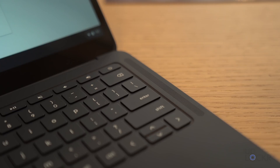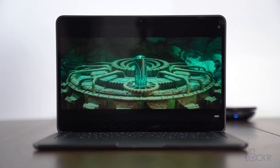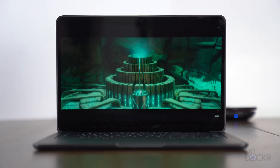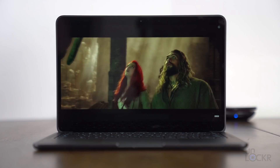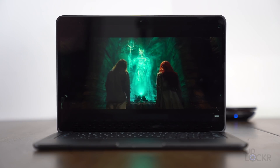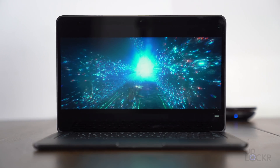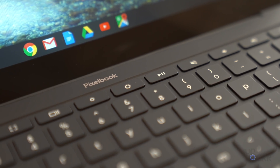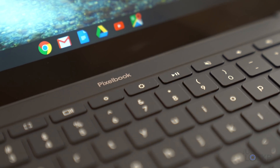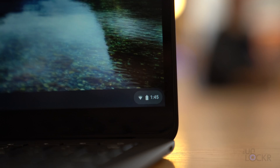For audio, there are dual front firing speakers. Google put a 50% larger battery in this Pixelbook compared to the last one and claims that it has a 12 hour battery life. The included 45 watt charger can also apparently give the laptop two hours of use on a 20 minute charge.